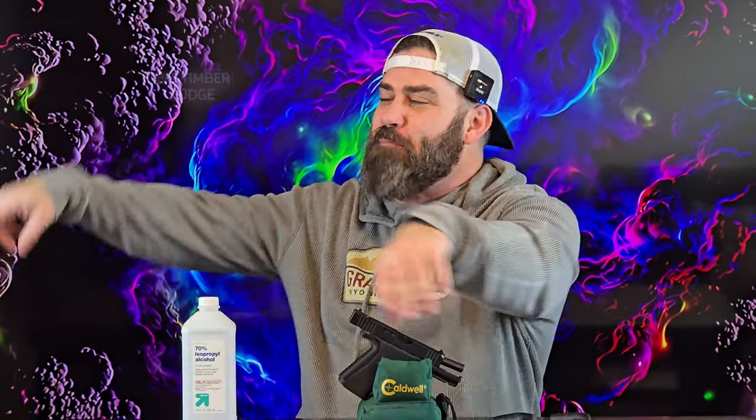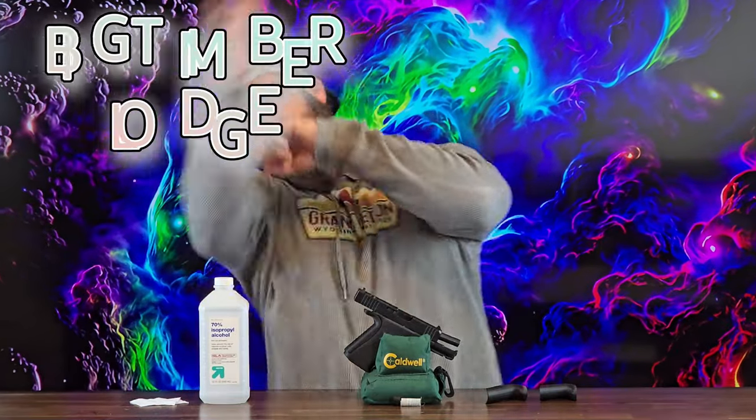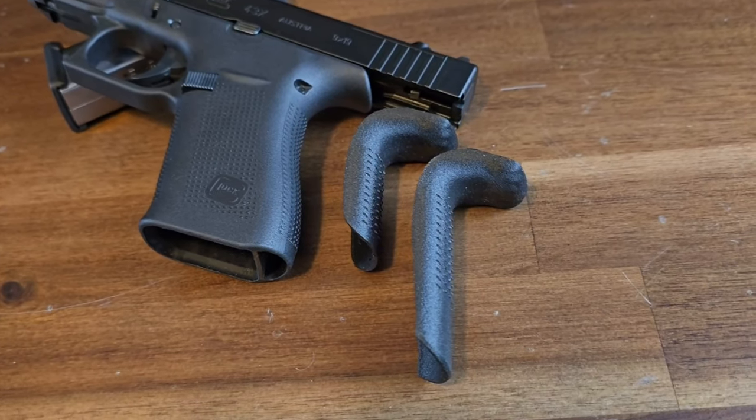Hey everybody, it's Nicholas Rogers with the Big Timber Lodge. Coming back at you today with another video, and this video is going to be about the extended beaver tail and back strap from Rapid Engineering for the Glock 43X and 48.